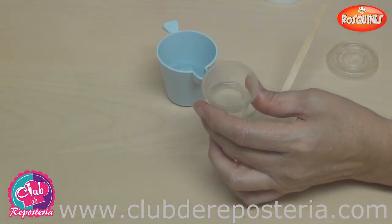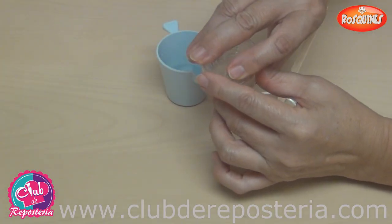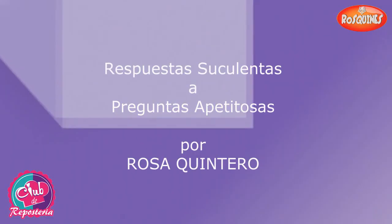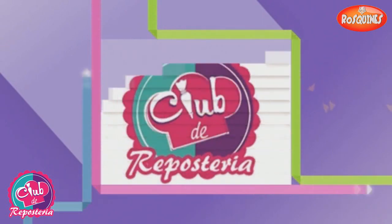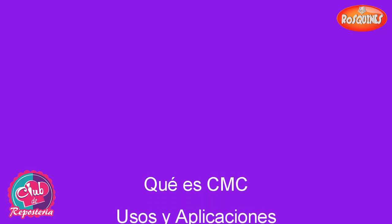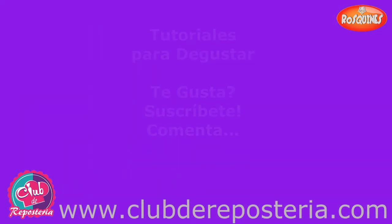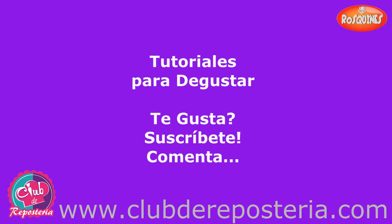Ya preparado, tan líquido como se desee, se debe conservar en un recipiente con tapa. Recuerden visitar mi página clubderepostería.com para que estén al tanto de todos los tutoriales que seguimos compartiendo. Gracias.